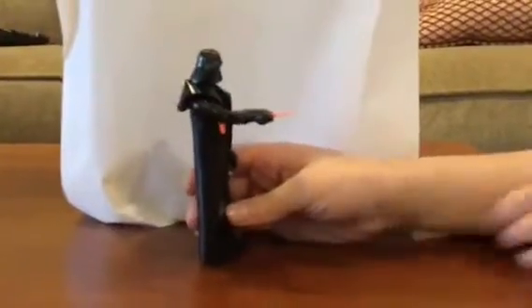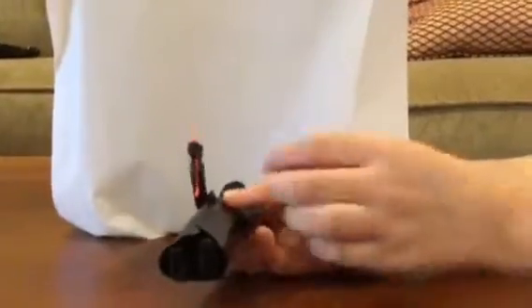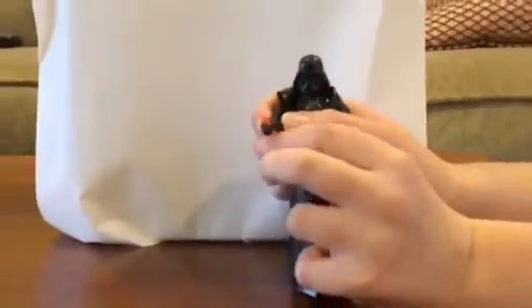Before we look at the figure, let's take a look at the lightsaber. He has a telescoping lightsaber — it's a very unique feature. You can see in the bottom of the arm there's this little lever. Push the lever up to get the saber out.